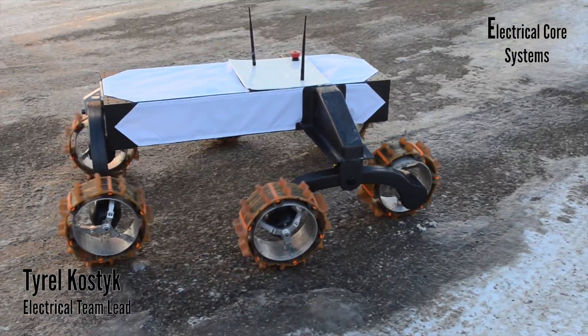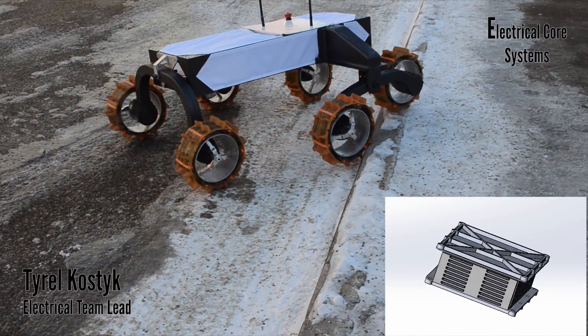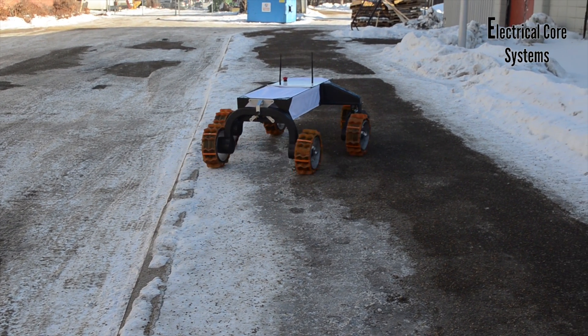To power our rover, we run a battery composed of lithium iron phosphate cells, supplying us with sufficient power to run our motors and all peripheral devices. Tested in the field, our battery has proven it can sustain ample battery life for over 3 hours.